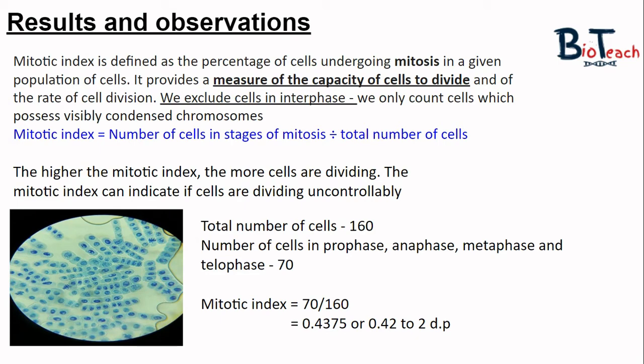A high mitotic index can indicate extensive growth and replacement of cells, or that cells are dividing uncontrollably as we would see in cancer. We would expect the mitotic index to be fairly high in the root tip and to decrease as we go higher up the root towards the stem, because cell division is reduced further from the tip. We should also note that higher up towards the stem, cell specialization occurs and those cells are not actively dividing.